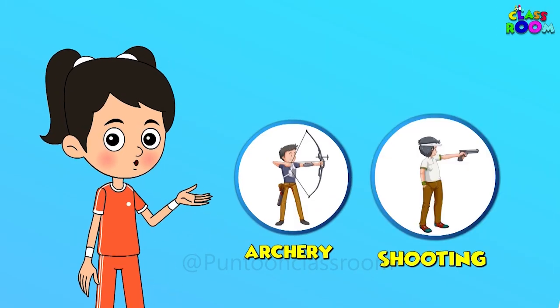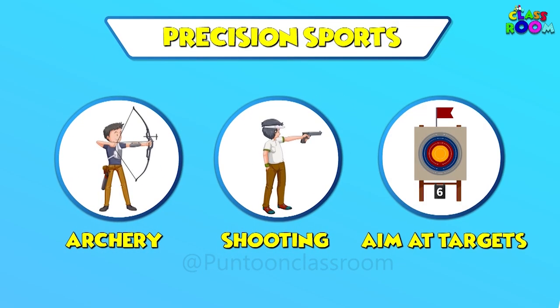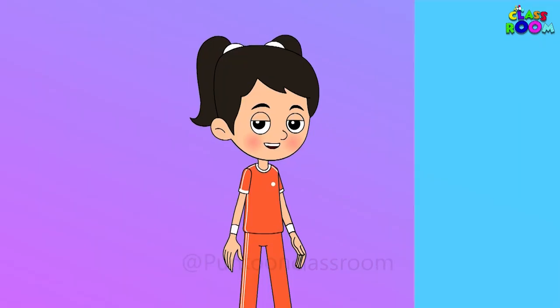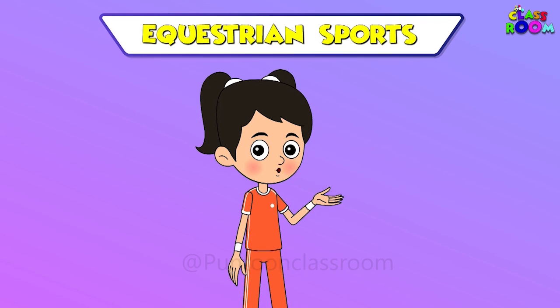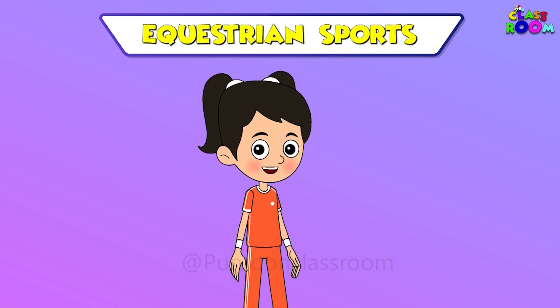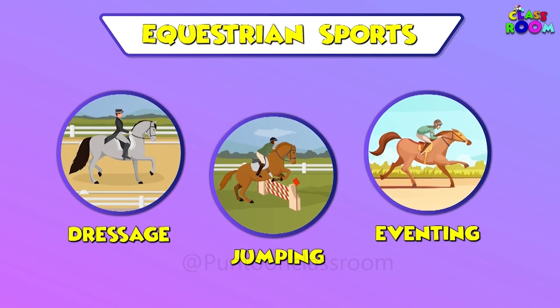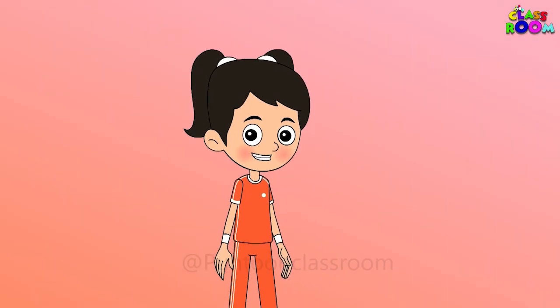Archery and shooting are precision sports — athletes aim at targets and try to hit them right in the middle. Have you seen equestrian sports? Riders and horses perform together in events like dressage, jumping and eventing.